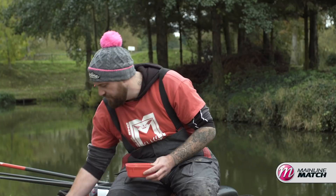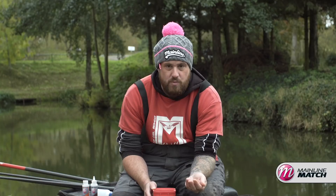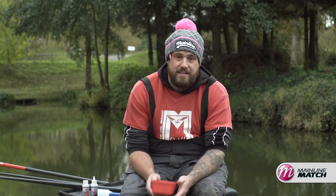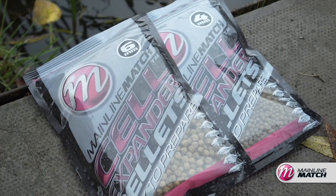Moving on to the expanders — these have been absolutely fantastic this year and last year were awesome too. I've never known an expander pellet take on so much water as these; they fluff up really nicely, nice and soft. These are the Mainline Match Pro Expanders, the neutral expanders. As you can see, absolutely full of water. I've pumped them already — we'll go through the pumping process and I'll show you how to prepare the pellet. I like to do some different stuff with the expanders as well, which we'll also go through, including how to hook them. Pellet fishing in the winter is one of my favourite tactics and I'm absolutely blown away by the Mainline Match expanders. They come in neutral, cell, and the popular activated flavour as well.